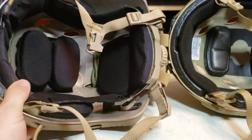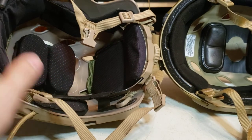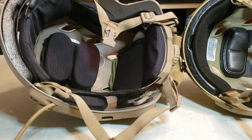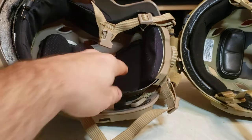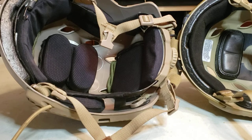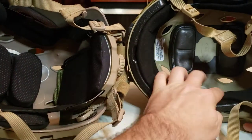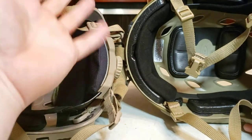The most noticeable thing was the padding — the padding that came in the Chinese helmet was atrocious, not comfortable at all. But I put these 4D pads in and it made it 100% more wearable, very comfortable after installation since they're pretty much like marshmallows. This OpsCore helmet is actually pretty comfortable out of the box, even though the pads are pretty firm — I can tell it will generate some hot spots, so I'm going to swap the pads over.